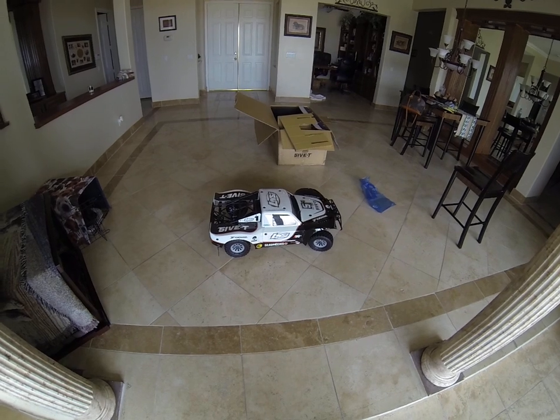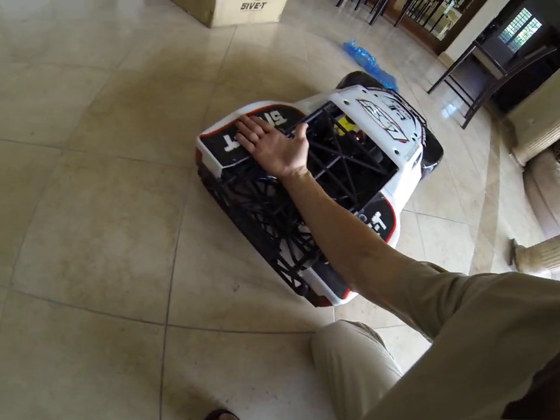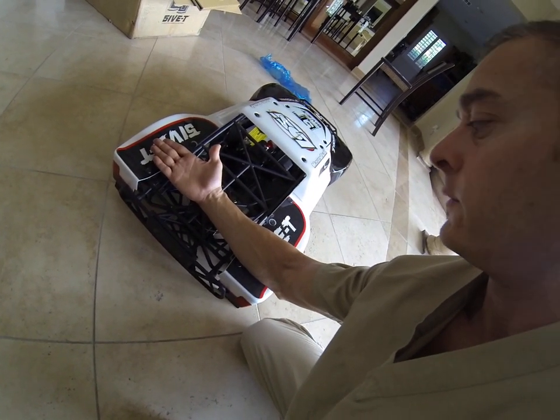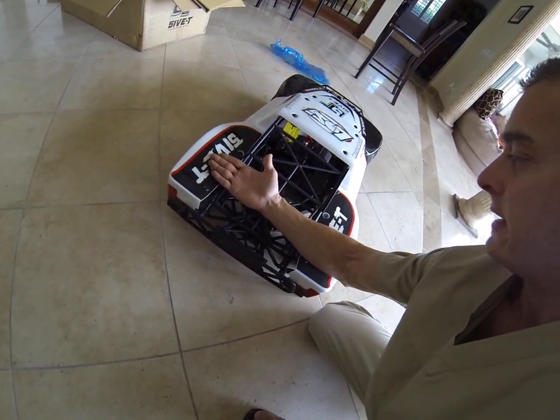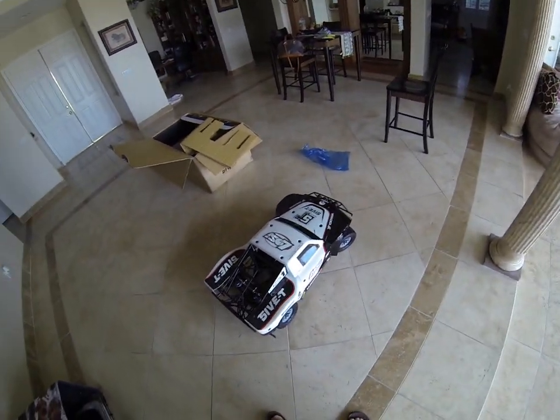I'm kind of in awe at how large this thing is — it's massive. I really didn't realize it was this wide. Here's my arm — it's longer than my elbow to my hand. I'm 6'2": there's my elbow on the edge of the model, and there's where my hand goes. It's significantly wide. This thing must handle like it's on rails.